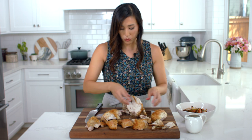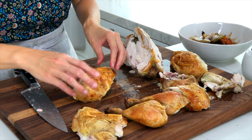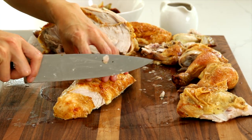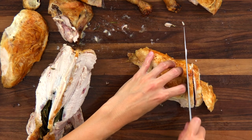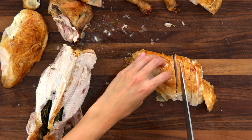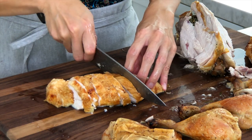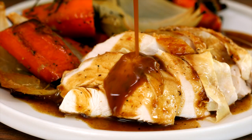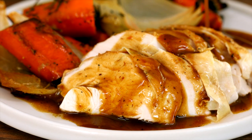Save your wings, drumettes, and extra carcass if you want to make soup. Slice the chicken breast about a half inch thick, and when you plate it up you can fan the slices for a nice, pretty presentation.